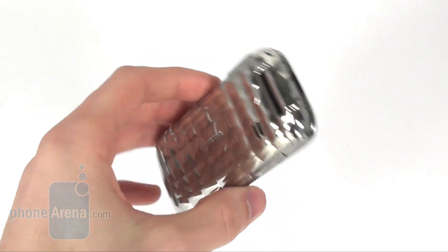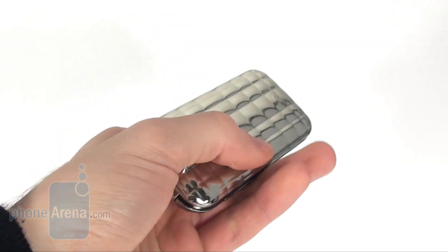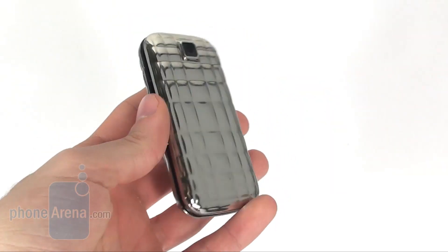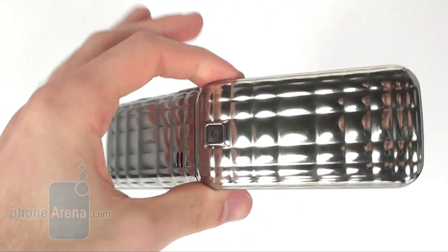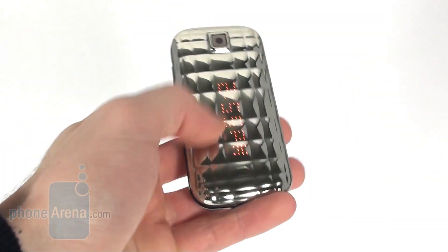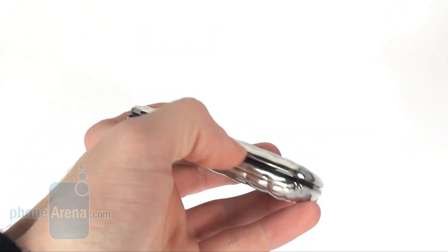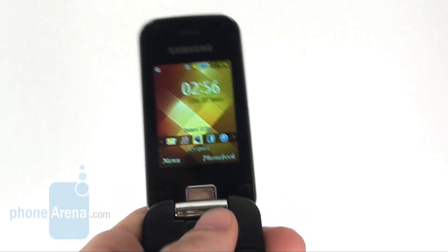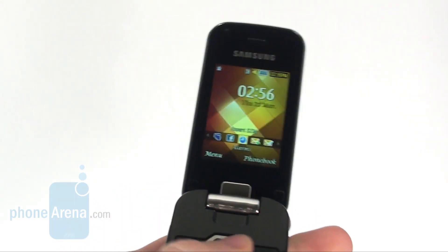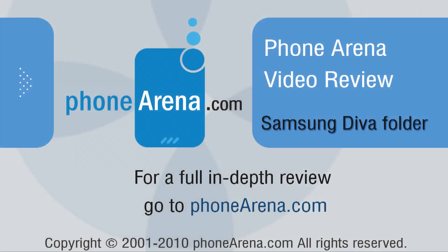Finally, we think that the Samsung Diva Folder is a pretty decent device for the ladies. It has a unique design which will definitely attract a lot of attention, and it also supports very nice sound quality during calls. However, we didn't find any specific interface designed for the ladies, which is a definite drawback of such a handset. For more details about the Samsung Diva Folder and many other phones, you can visit us at phonearena.com.